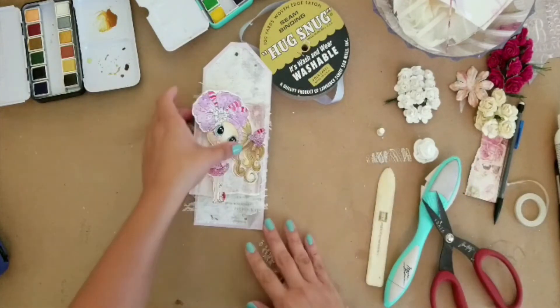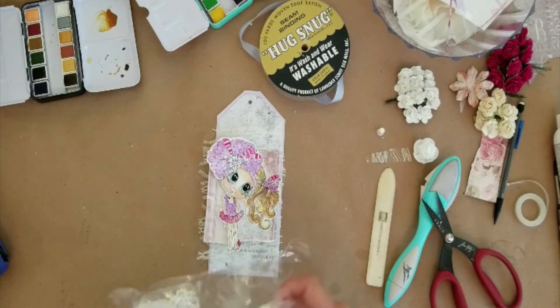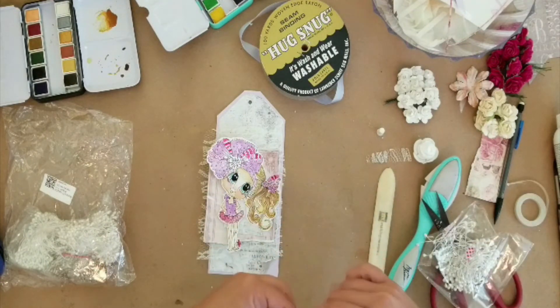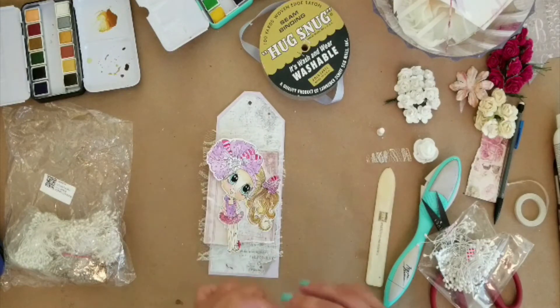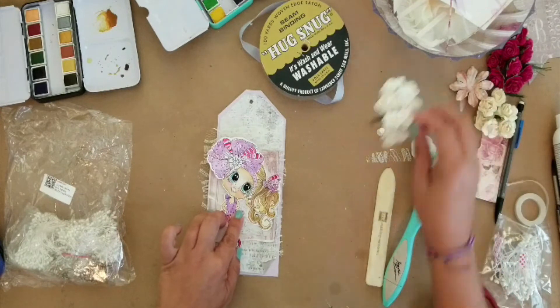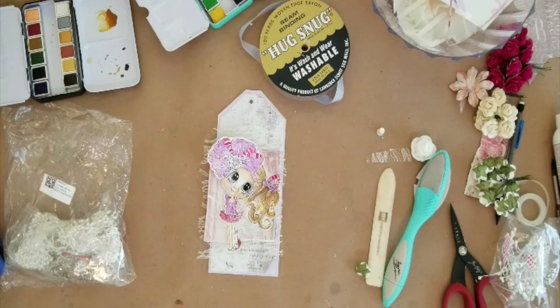Here I just layered down some lace, then layered another piece of that Prima gray-and-white paper underneath her and glued it all down — not overthinking it too much. I've already said that sometimes when I over-analyze and try to make things perfect, they don't come out perfect — they're a hot mess.